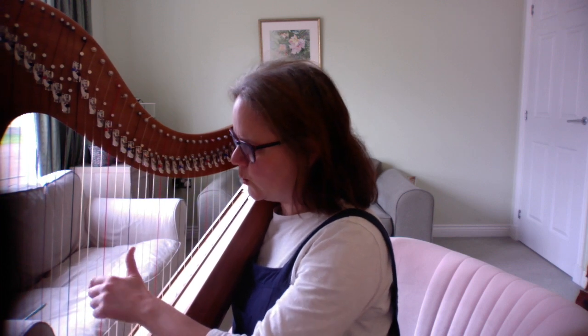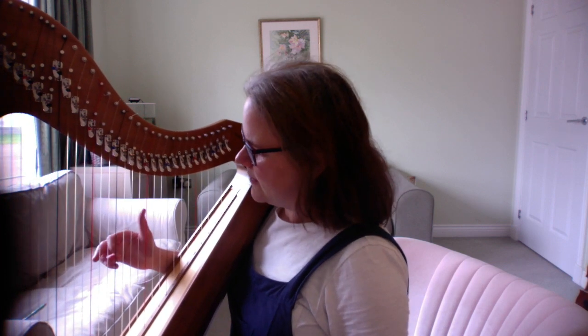So those three notes are in the left hand. I'll show you: one and two and three and four and, one and two and three and four and, one and two and three and four and. Okay.